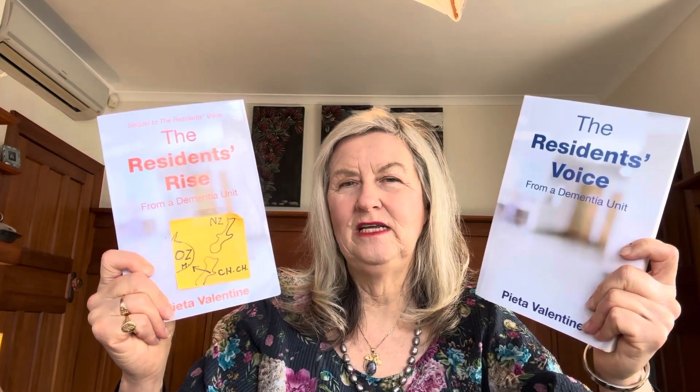I've written on these topics at length in two books: The Resident's Voice from a Dementia Unit and The Resident's Rise from a Dementia Unit, both on Amazon and in the description below, with my website pietervalentine.com. It's good and essential reading really for people going into dementia units — The Resident's Voice is what you need for the person going into the facility, and The Resident's Rise once they're already in it. Thank you for your viewing, subscriptions, and interest, and please pass on the links.